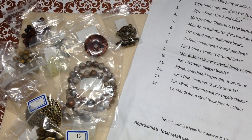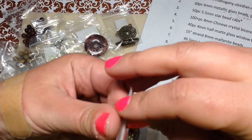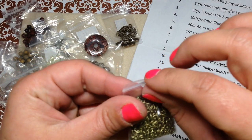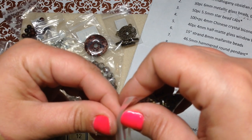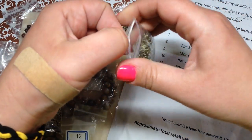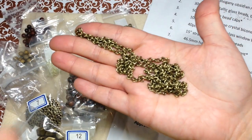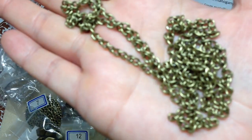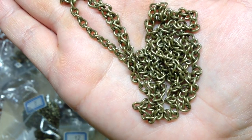Our last item is one meter of five by four millimeter steel twist jewelry chain. I've said it before and I'll say it again — I love getting chain in these boxes. It coordinates so nicely with everything else they sent, and I use a lot of chain so I love having extra.